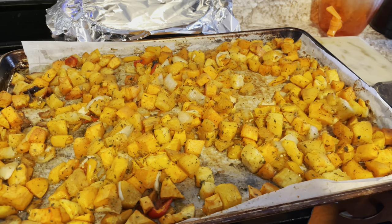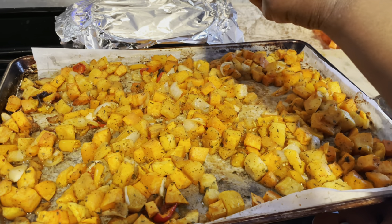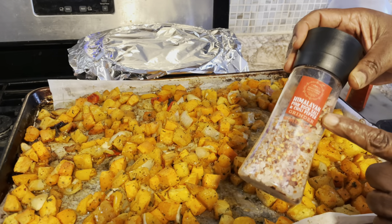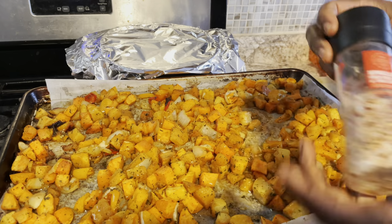Okay guys, these are done — 40 minutes in the oven at 375 degrees. You're going to top with a little honey, then hit it with some pink Himalayan sea salt with chili flakes right on top.